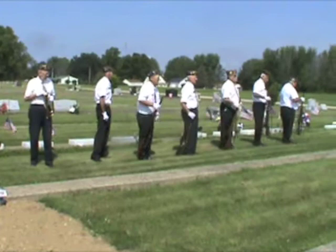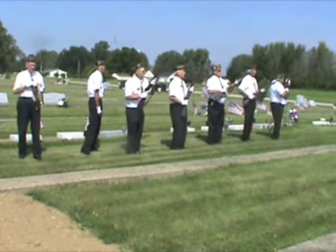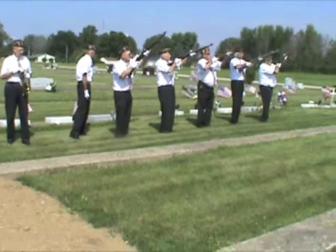Prepare to fire. Fire. Set on the right — three, volley.